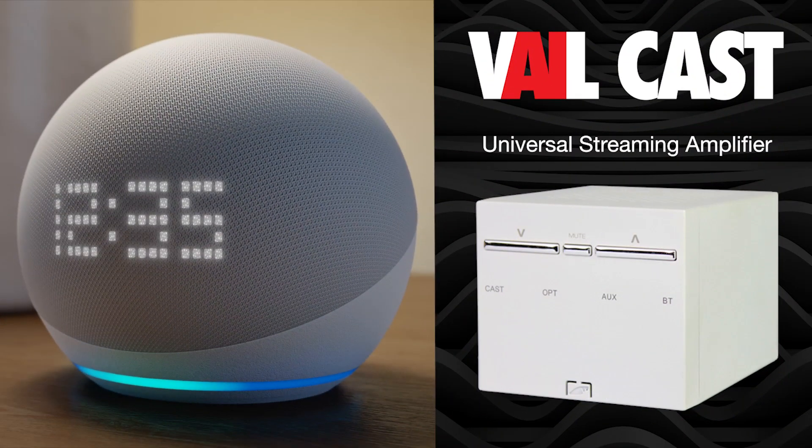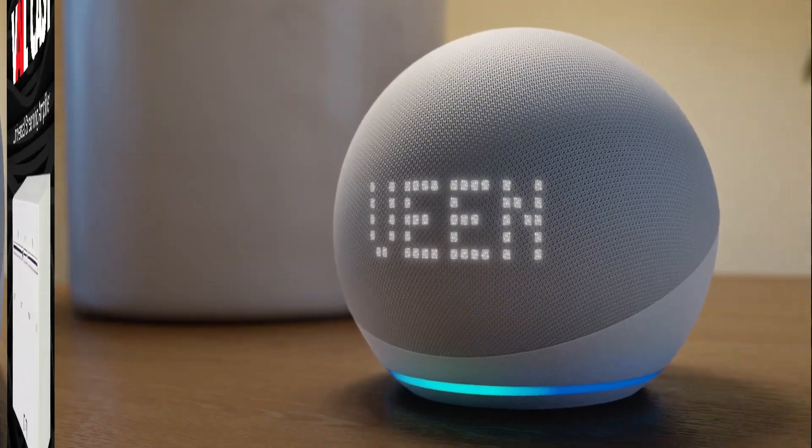Once the two devices are synced, just call out: Alexa, play Queen — We Are the Champions.